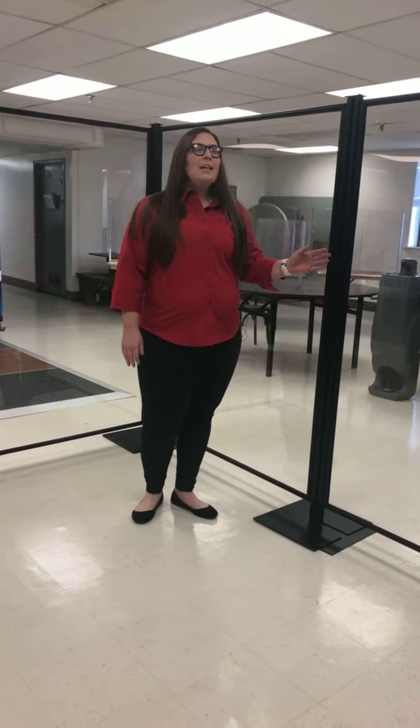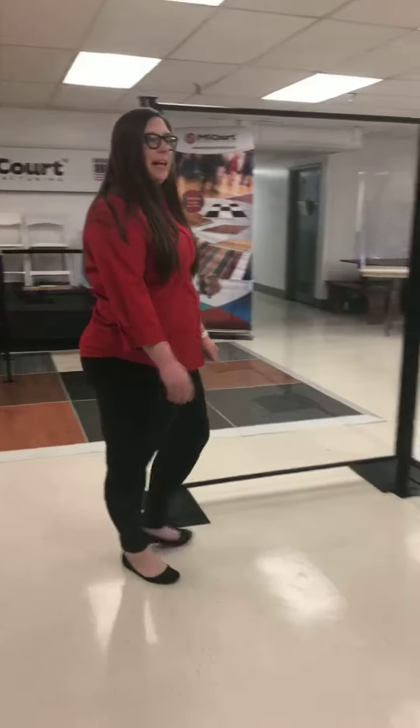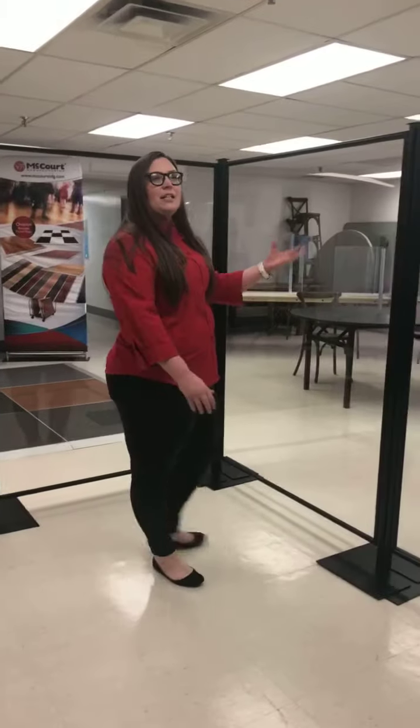The good thing about the bodyguards is they come in different configurations. You can do a long panel if you have a long area that you need to divide up, or you can do it where it comes to an angle. They connect by the hinge — just slide the pull in and the bases connect. They're easily transportable and easy to set up.